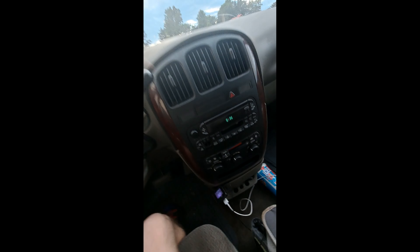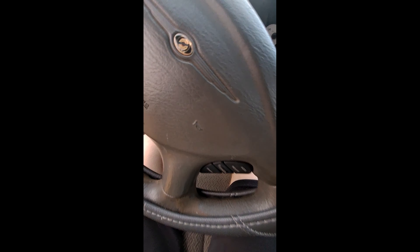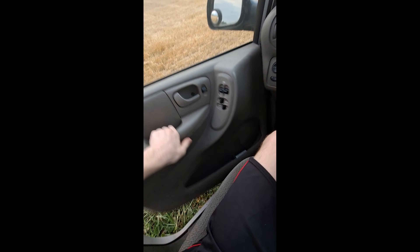I went ahead and moved it real quick, that's why the radio is on. Let me open the door real quick so I can show you this. You guys will actually be able to hear it since there's no muffler on this thing anymore.